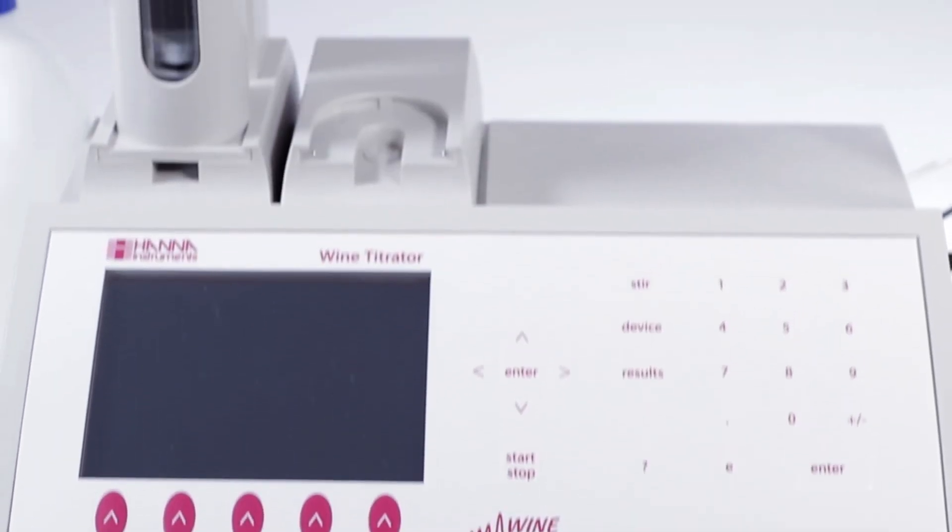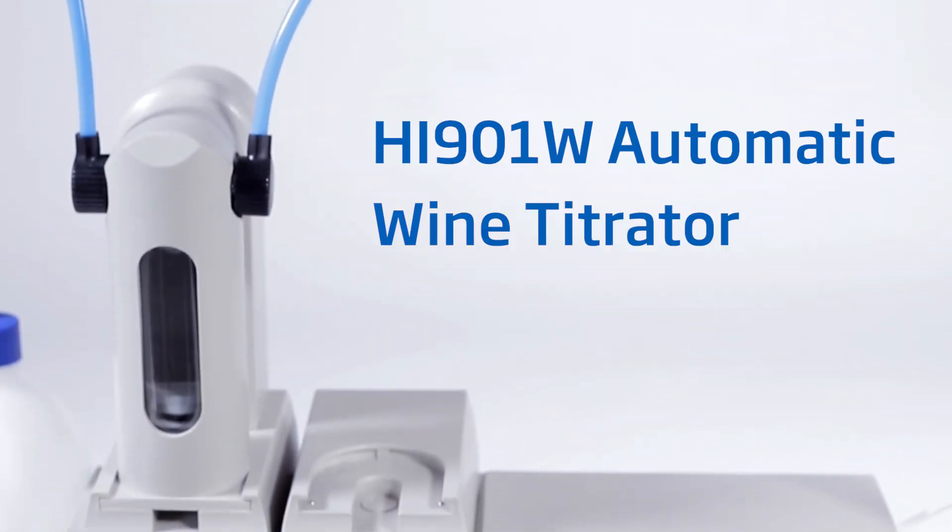The HI901W was created specifically with winemakers in mind. It provides you with accurate results, is easy to use, and gives you the ability to expand the system as your analytical needs grow.